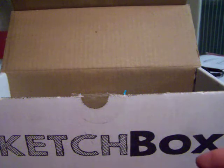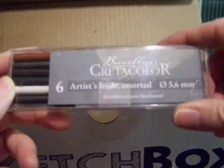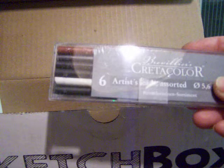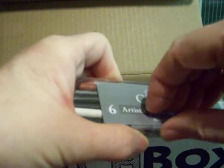Now I'll share what's on the inside. When I got this, unfortunately some of the items were opened — that was just because of the shipment. This was one of them that was opened — it's the Create-a-Color artist leads, a set of six of them.